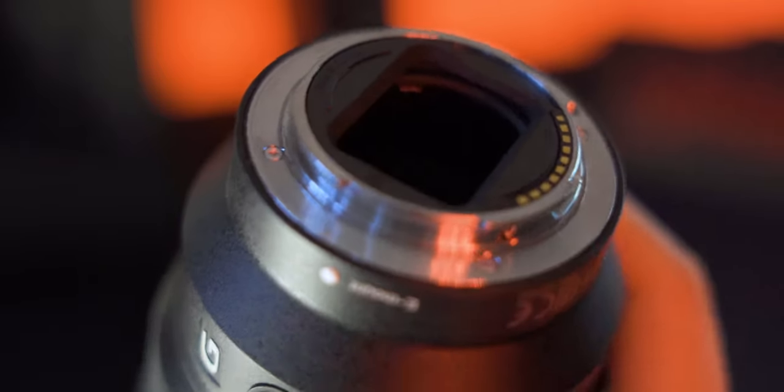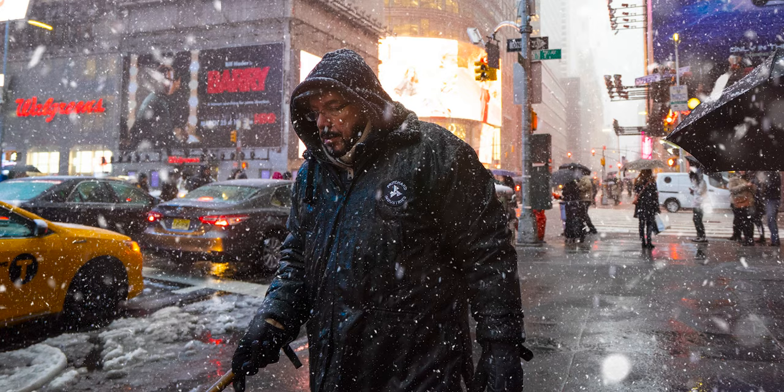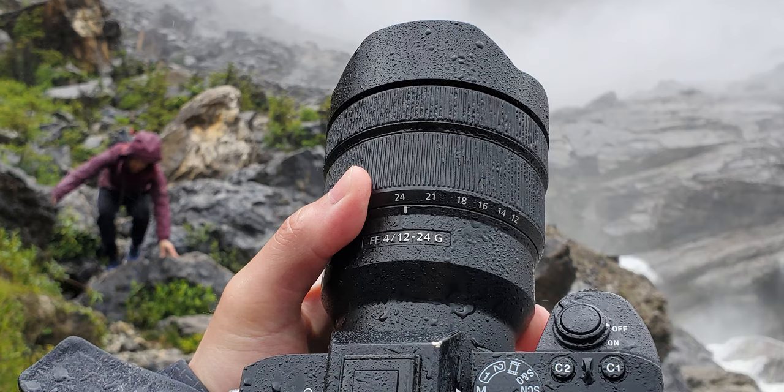But even without that gasket, this lens fits very snugly onto my a7 III and I've shot with it in all kinds of conditions — in rainstorms, blizzards, dripping wet under waterfalls. If I know the weather is bad, I have full confidence that this lens is gonna perform. But even though this lens is pretty small for a super ultra wide zoom, don't be fooled by its size because optically this thing is incredible.